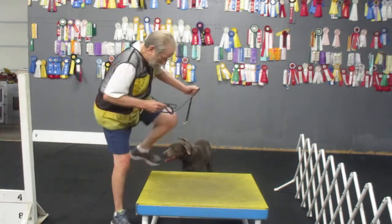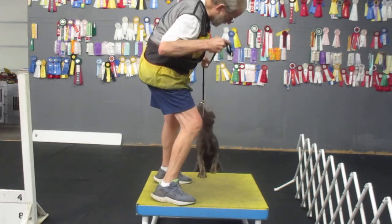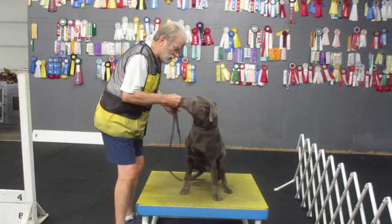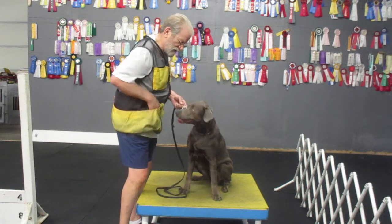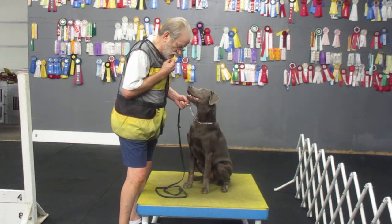Come on. Come on. Table. Come on. Come on. Table. Come on. Sit. Sit. Good sit. Good sit. Watch. Good. Good. Good.